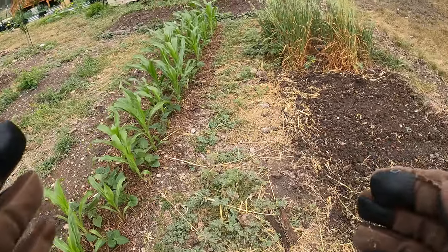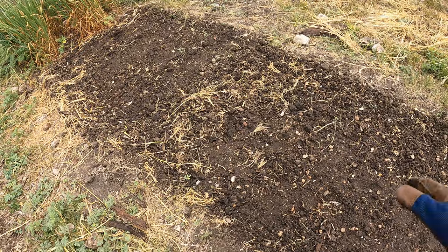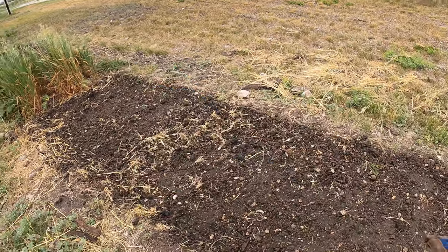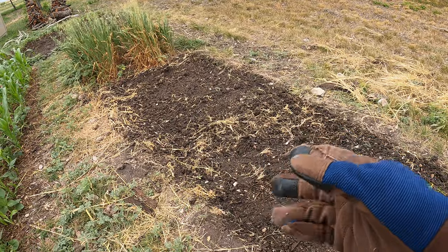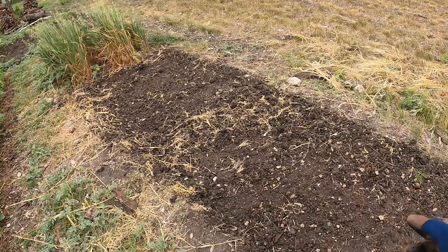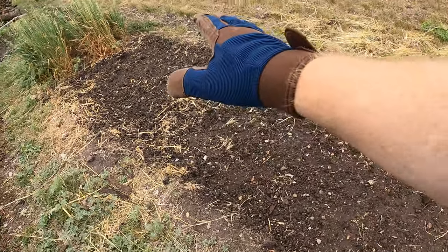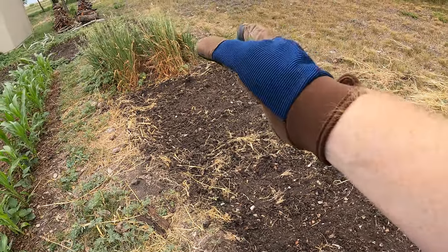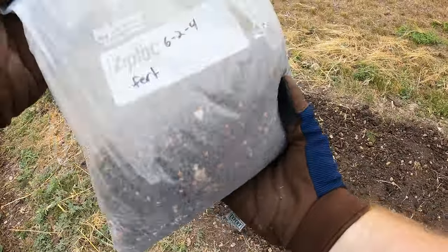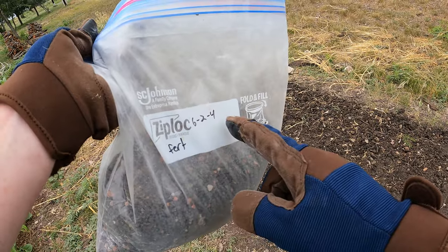Corn is a heavy feeder and you definitely want to amend the soil, especially if you've had things growing in it before. This has been tilled and flattened as best as I can. I might not have enough seed to plant this whole bed, and I also have a dent corn variety which is well over a hundred days, so I could actually plant both at the exact same time because they're so far apart in their harvest windows. What we're going to do is amend with a little bit of fertilizer. This is some organic chicken fertilizer — basically made with chicken compost. This is a 6-2-4. I'm just going to broadcast this through.